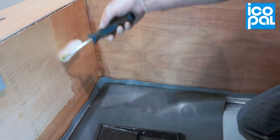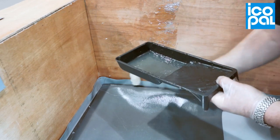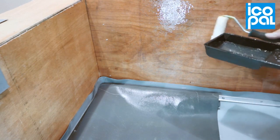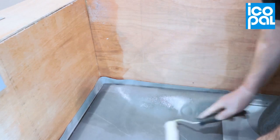Apply monoplan contact adhesive to the upstand and to the back of the pre-cut monoplan FM membrane at the recommended coverage rate. Leave to dry for approximately 20 to 30 minutes until the surfaces are dry to touch.